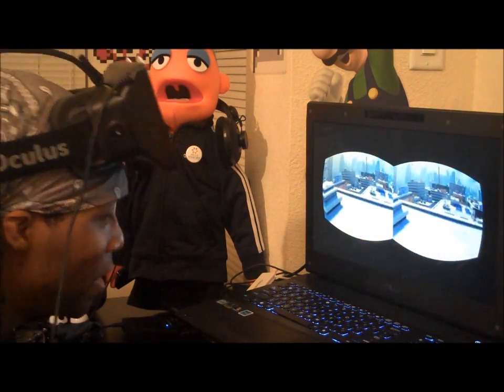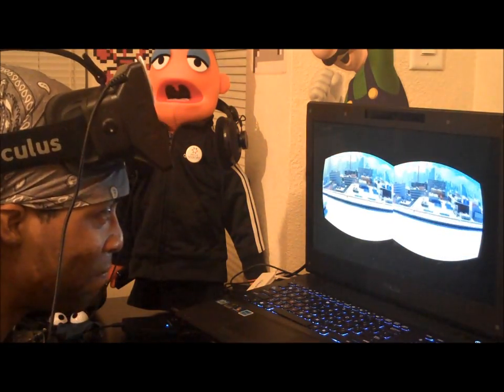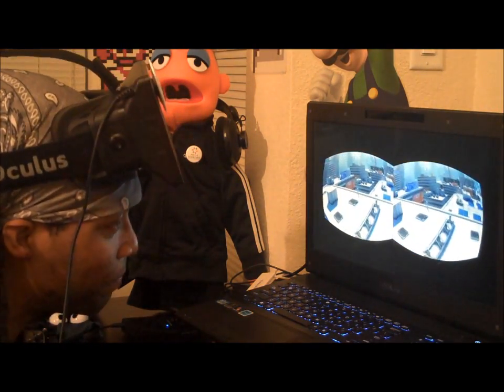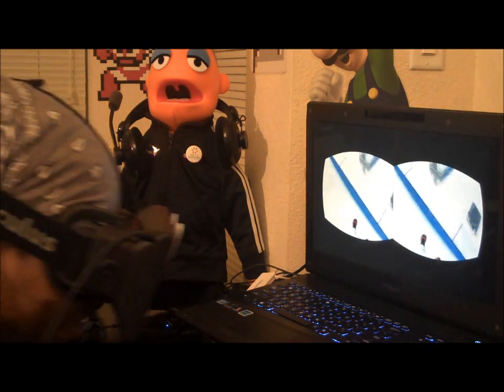First, I'm just going to show you the Mirror's Edge suicide because it's ridiculous. So here we go. I also got my Xbox controller working — unplugged my Hydra and then it got recognized. Sweet. Alright, so here we go. I am going to stand up for this one.